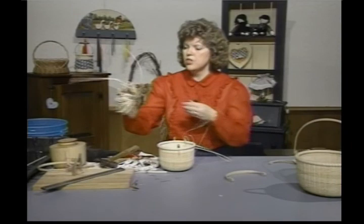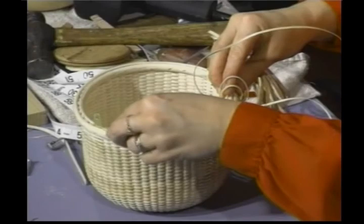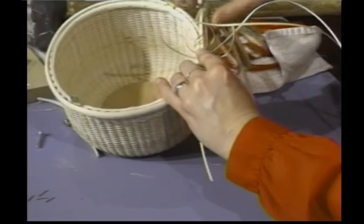One thing I forgot to show you: with the common cane, once I get this going, I'm going to butt it up over here at my ear, give myself a measurement, and start working this piece in to cover up the work in between my rims. I'll show you the sample here where Scott's done this very neatly.